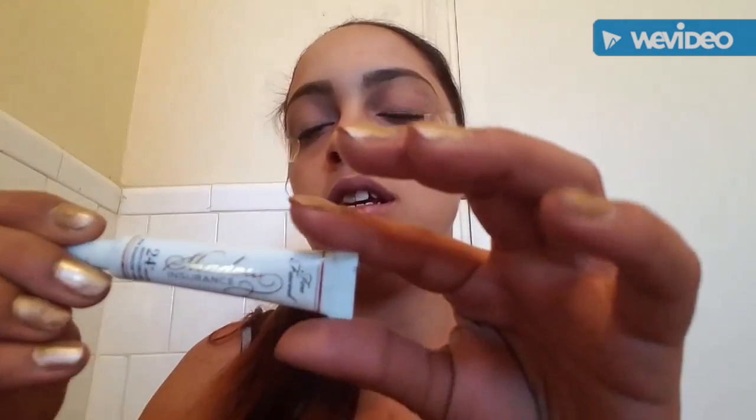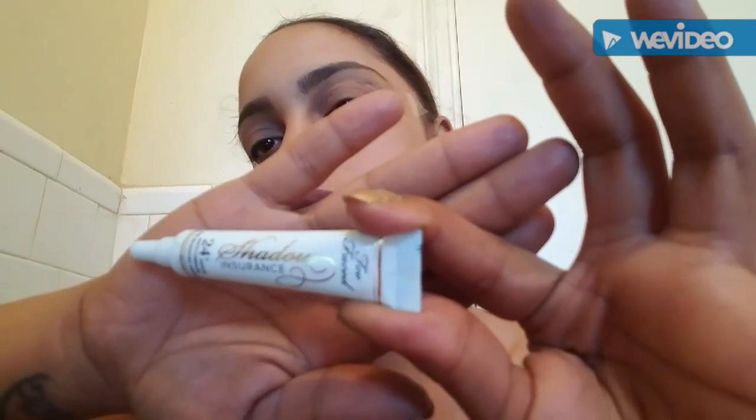I'll be right back — I just realized I didn't prime my eyes. So I used Painkiller from my Nikki Tutorials Too Faced Power of Makeup palette, and I used the Too Faced eyeshadow insurance. That's what I used to prime my eyes — which seemed like two seconds to you.